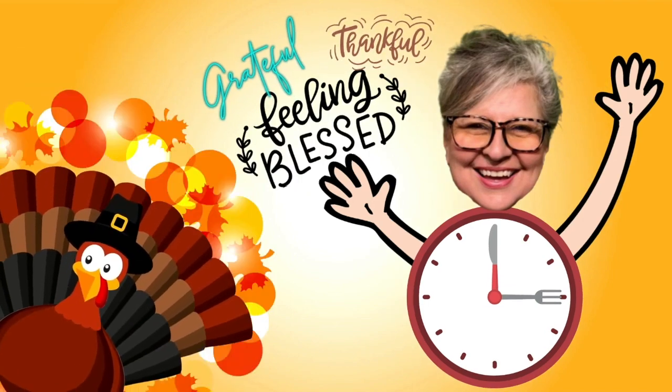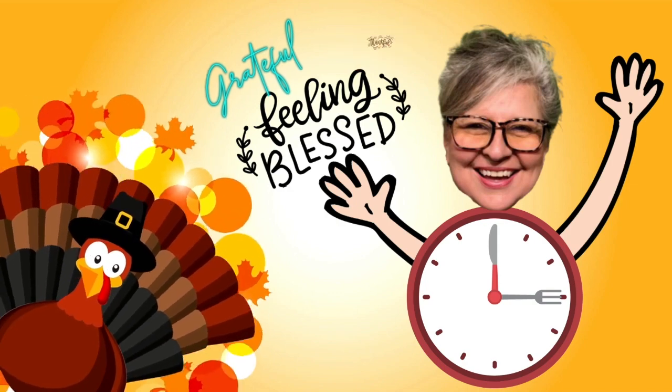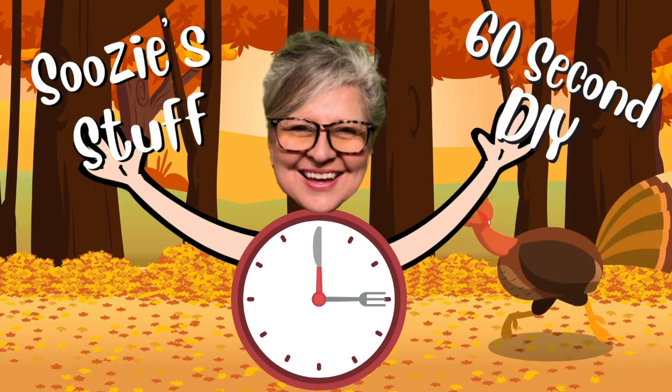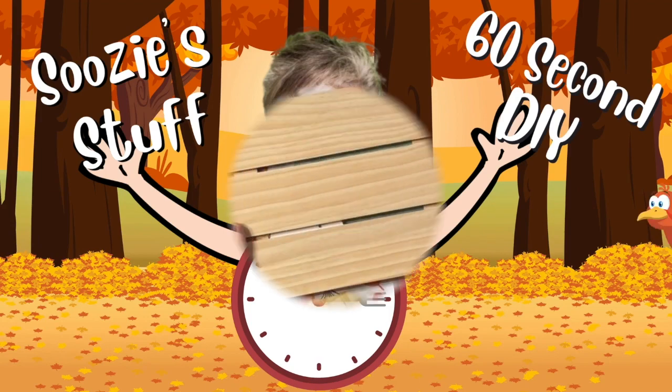I feel like I am grateful and thankful and feeling blessed today, so that's what our 60-second project is going to be all about. So sit back and enjoy Suzy's Stuff 60-second DIY. Come on.